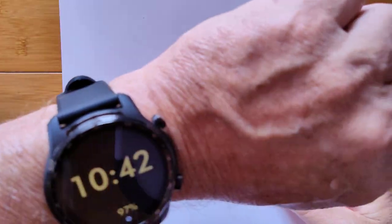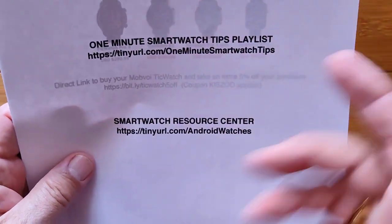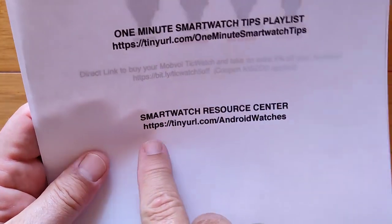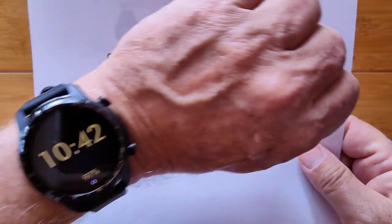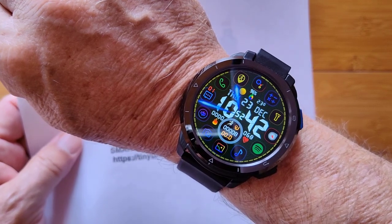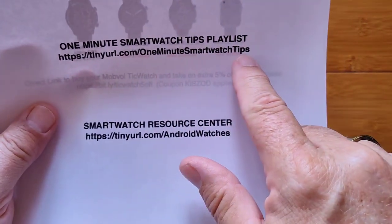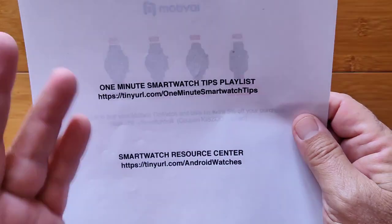To get this watch face, I'm going to put it in a folder on Google Drive where I have some other Wear OS faces I've created — not as sophisticated as this one. It'll be at the SmartWatch Resource Center: tinyurl.com/androidwatches. Look for Wear OS watch faces and this one will be there to download, but you need a Wear OS watch to install it. All the little tips and tricks are in a playlist at tinyurl.com/oneminutesmartwatchtips. I suggest you go through those tips before you even use the watch.